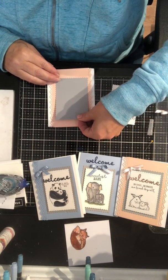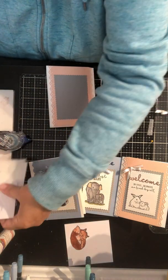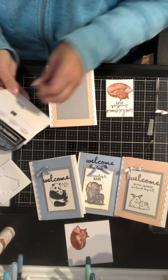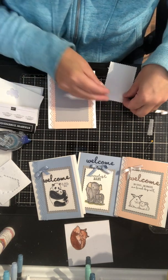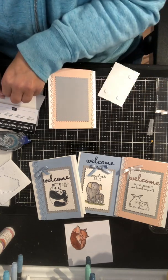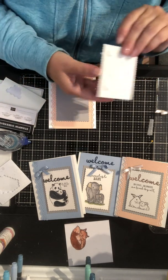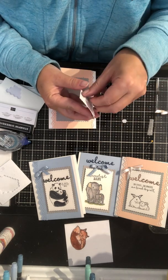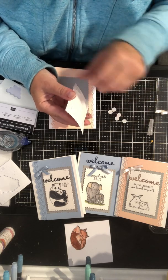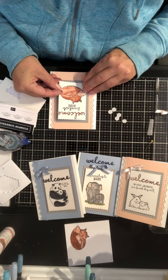Then I've cut the gray piece with the largest lacy die and I'm going to put that in the middle. Then I'm going to use Stampin' Dimensionals to give a little dimension to my Sweetest Baby card front and make the card's front stand out. I like the way the copper of the fox works with the pink.